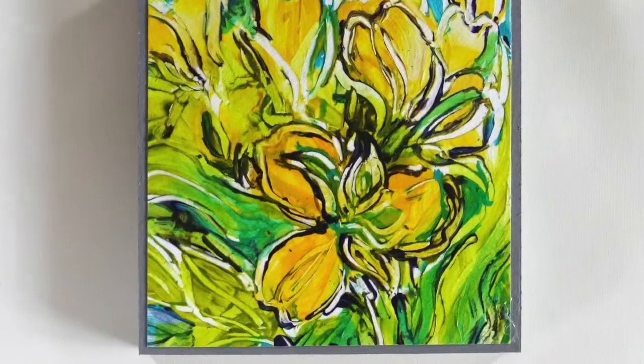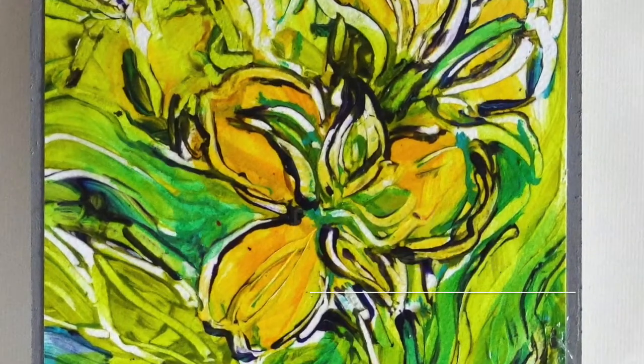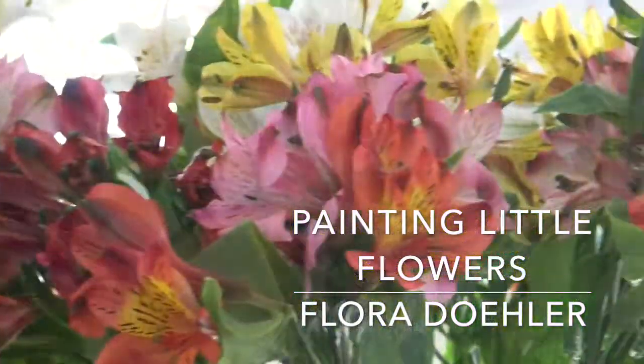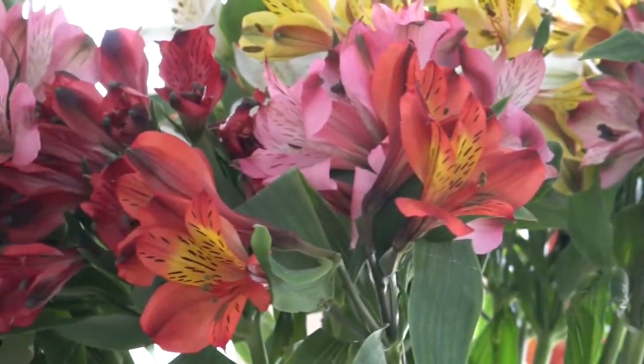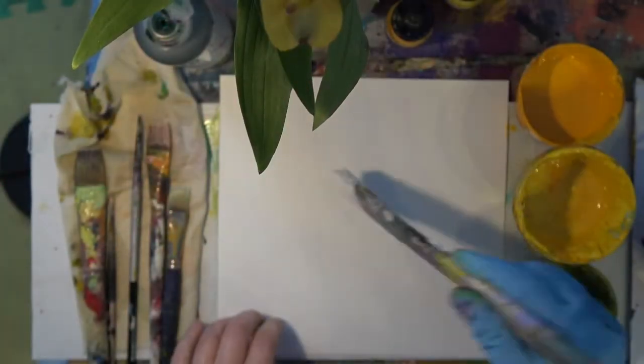I wanted to show you today how I painted these flowers. They're gorgeous Peruvian lilies. I was so happy to get these from the grocery store before everything has bloomed.